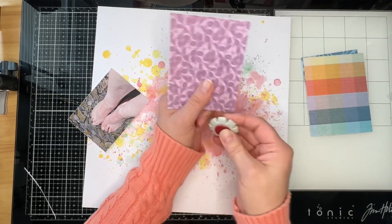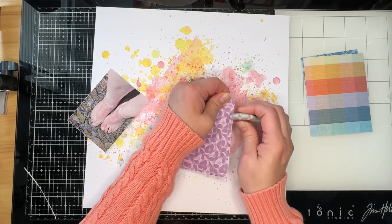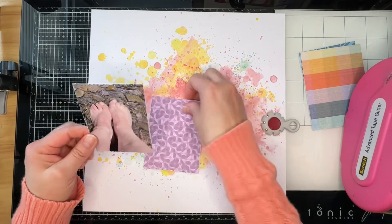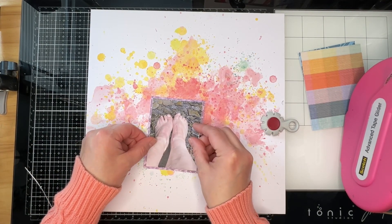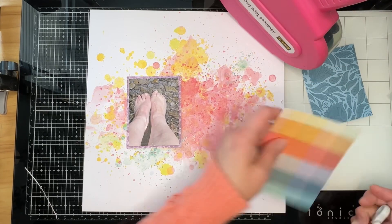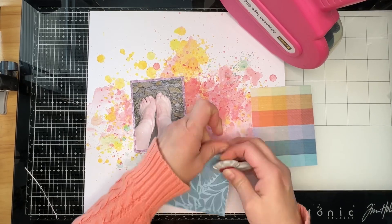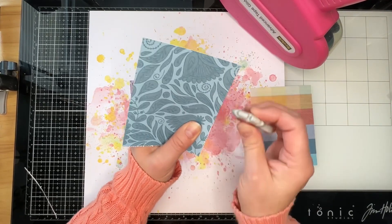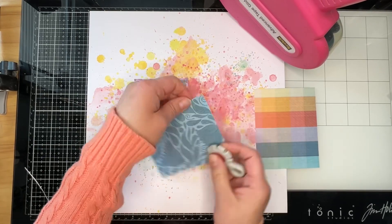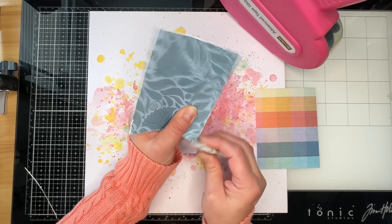I'm going to mat the photo right here on camera, which is not something I normally do — so you get to watch me mat a photo. I'll scuff and mat each layer as we go. I don't always mat my photos multiple times, so it's kind of nice to do it once in a while.